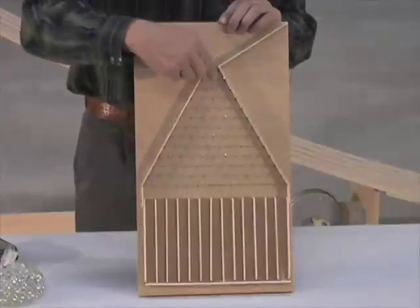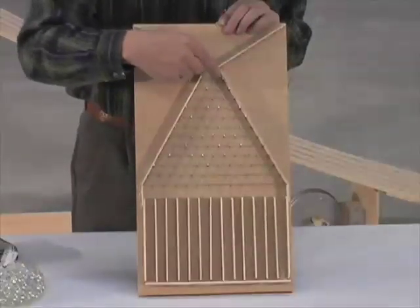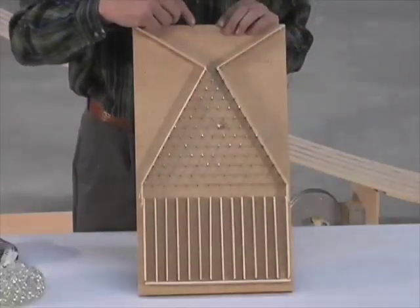When you drop a marble into the top of this contraption, it'll hit the first nail and then bounce around until it hits the bottom. Now if you build it right, each time it hits the nail, it has a 50-50 chance of going to the right or to the left. And with about 10 levels in your pyramid, it makes a pretty nice-looking bell curve.